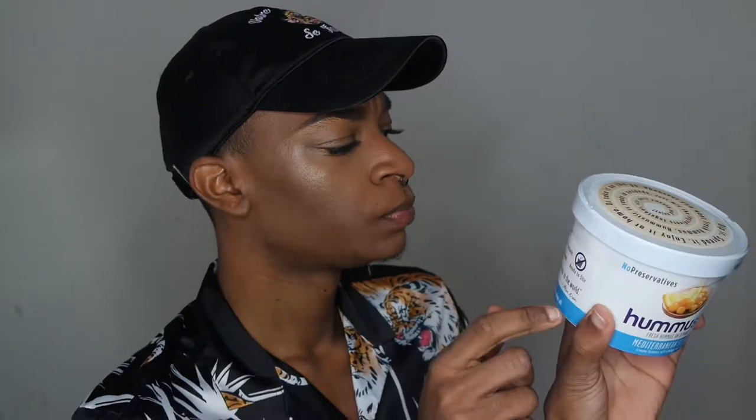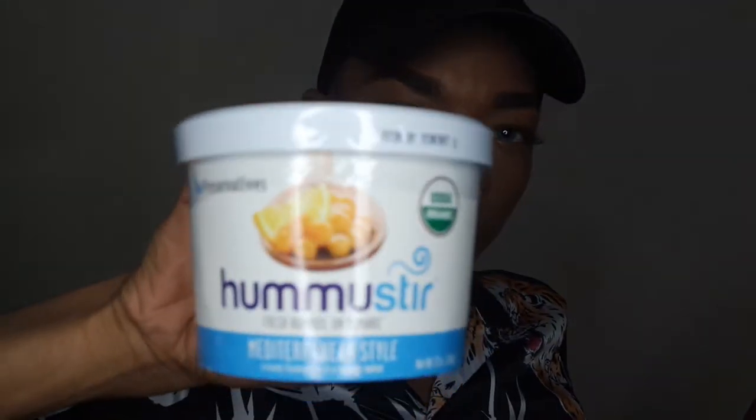This is Hummus Stir — fresh hummus, Mediterranean style, organic. I've never had hummus before. It says: even a kid can make it in seconds, just stir and add all ingredients until smooth — the best hummus in the world. I'm definitely gonna try this out and let you all know what it tastes like. It's non-GMO, gluten-free, and it's vegan.